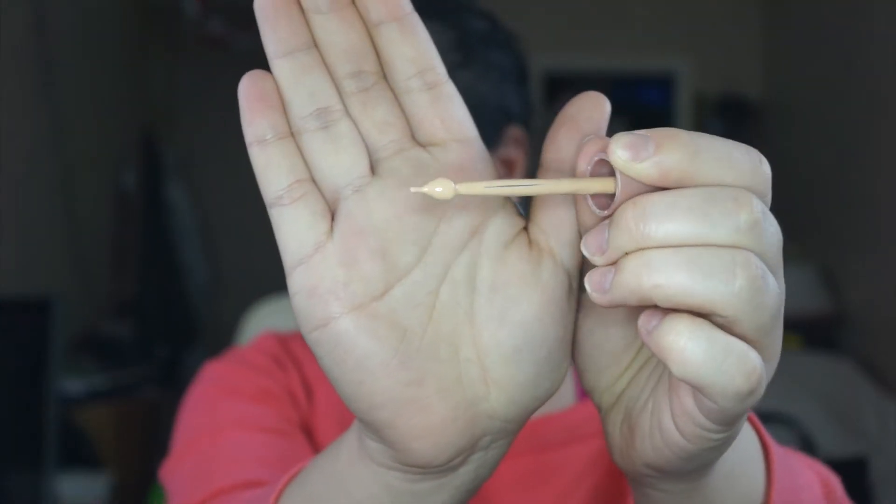One thing that's really weird — I've never seen this before — the bottle says to shake well and then drop one finger. I guess I'll be doing that. It's very smooth, it feels so nice.